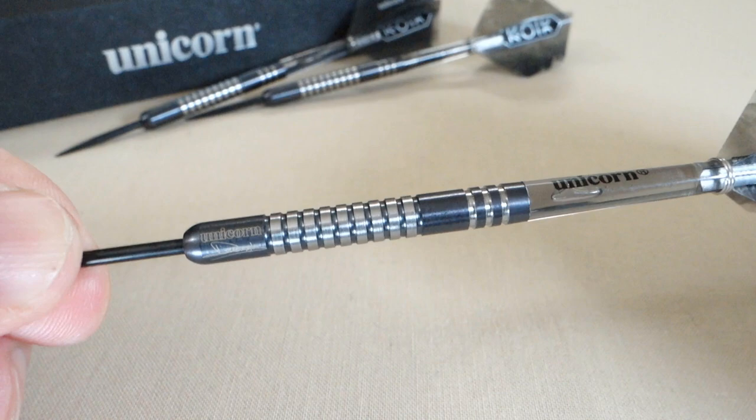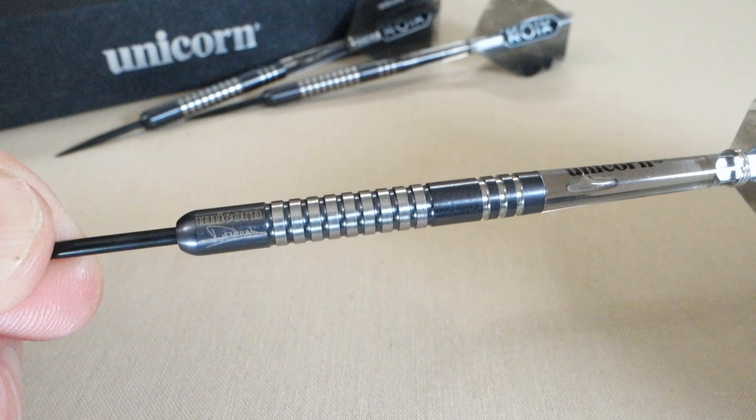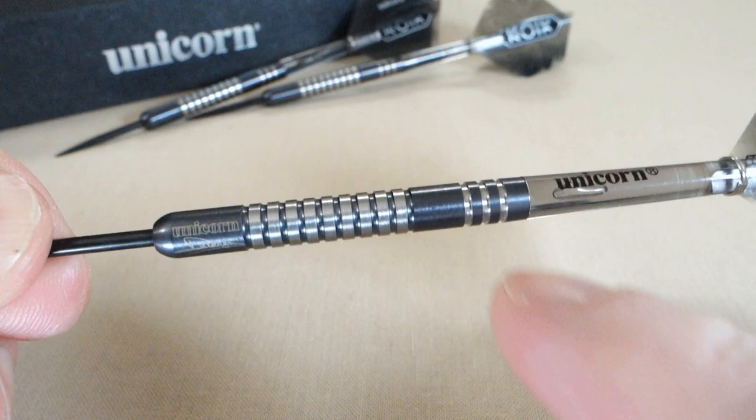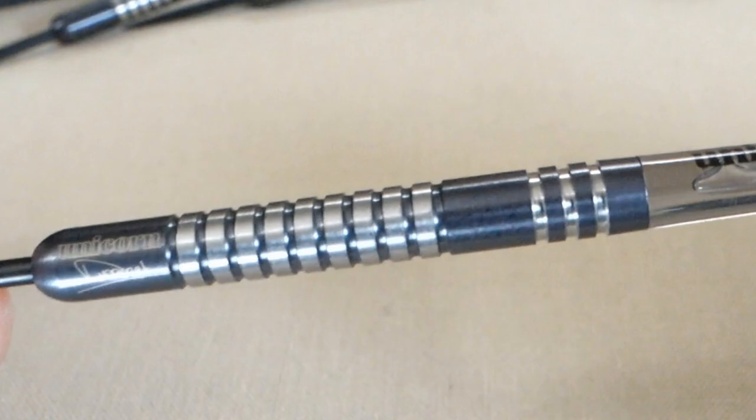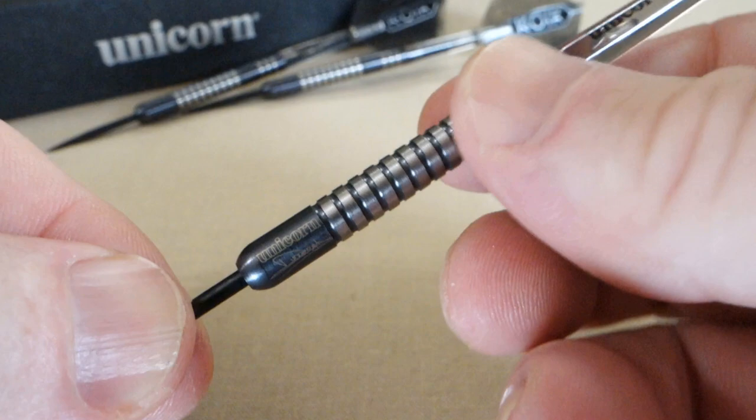Looking at these, it's actually the exact barrel that Dimitri uses — however, he uses the natural tungsten version. These things are absolutely beautiful out of the box, but as with any black-coated barrel, they are going to get dinged up over time. In the middle of the barrel, we have these wider multi-rings, and then on the back end of the barrel, we have three machined multi-rings.